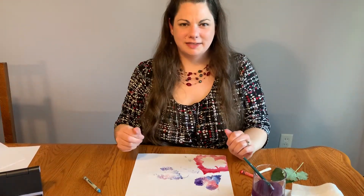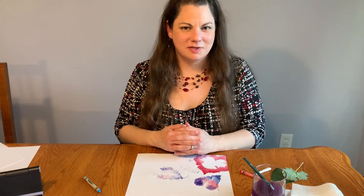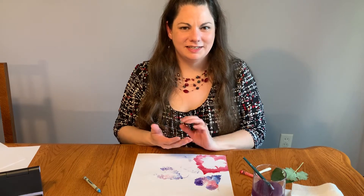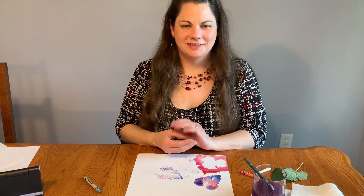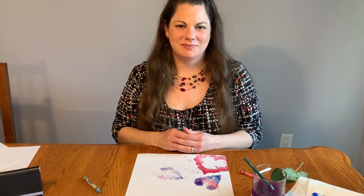That's just a few things you can do with leaves. I'd love to hear if you have other project ideas using leaves from your backyard, and if you try our project we'd love to see it. Post it to our Facebook page with the hashtag #MyZMAArt. Thank you so much for joining me, and I'll see you next time on Material Explorations with Misty.